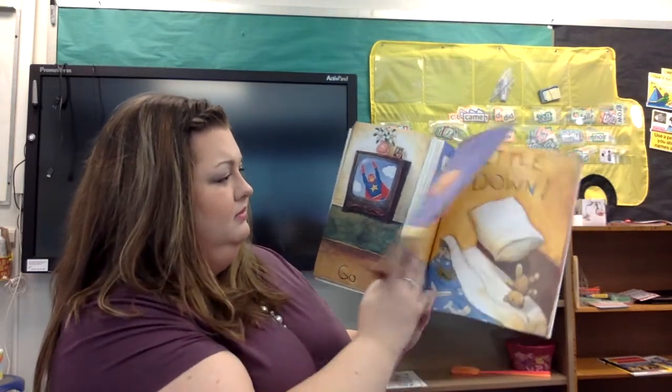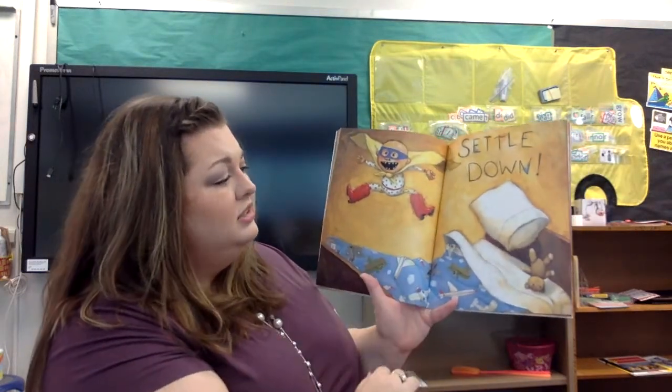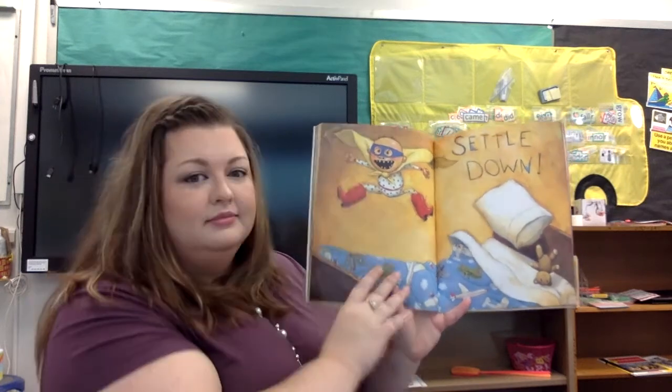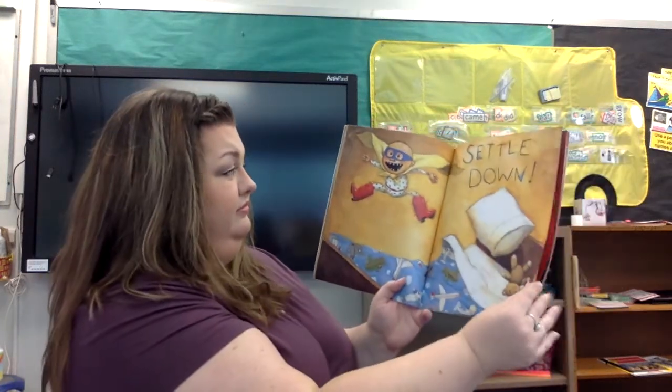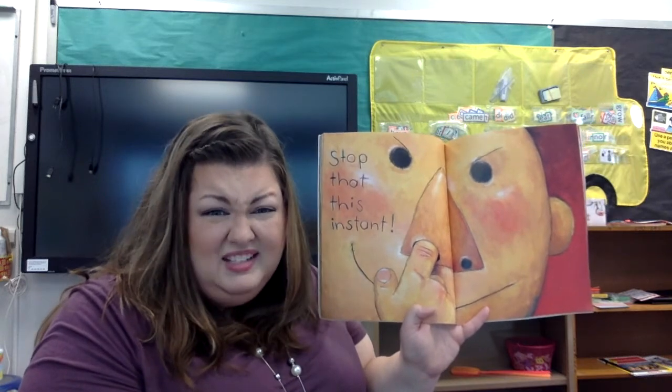David looks really upset. Settle down. He's jumping up on his bed very high. Stop that this instant. That's really gross — he's picking his nose.